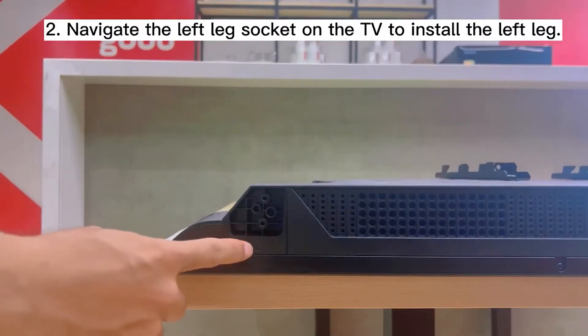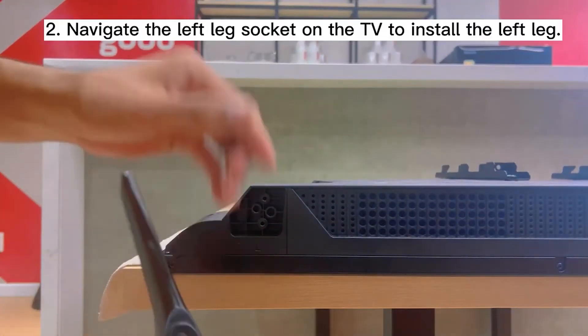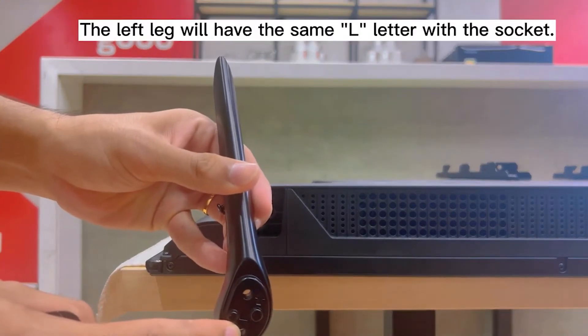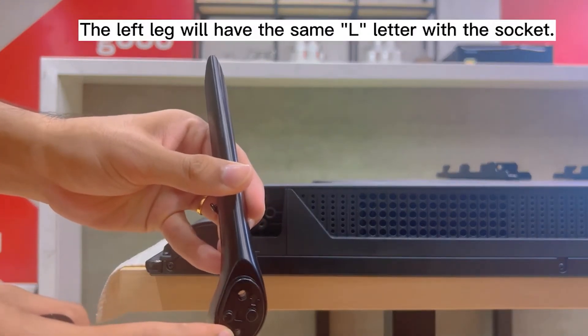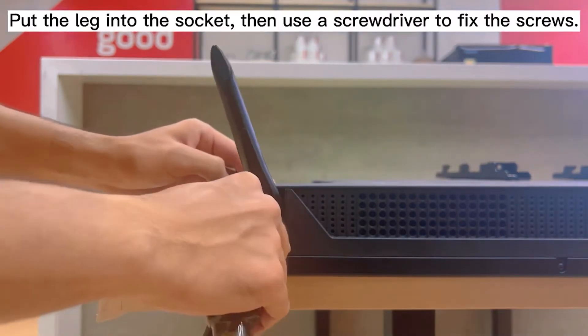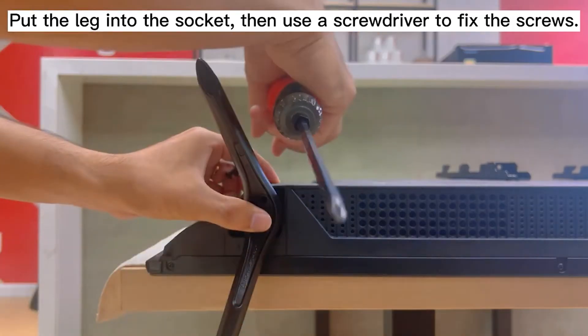Step 2. Navigate to the left leg socket on the TV to install the left leg. The left leg will have the same L-label as the socket. Put the leg into the socket, then use a screwdriver to fix the screws.